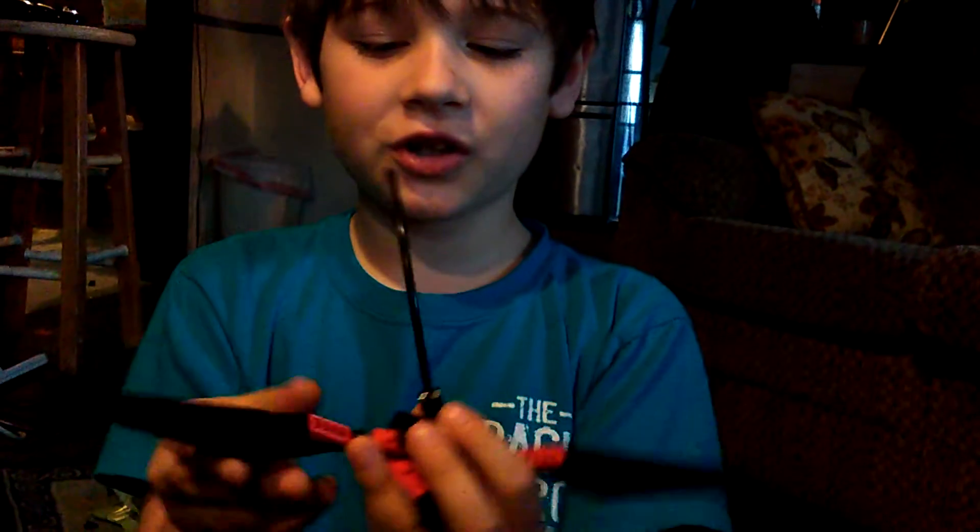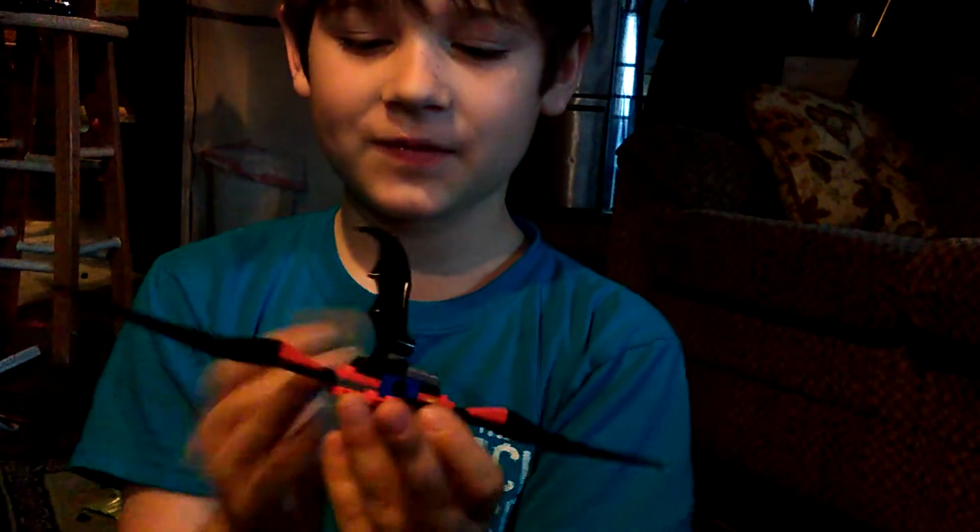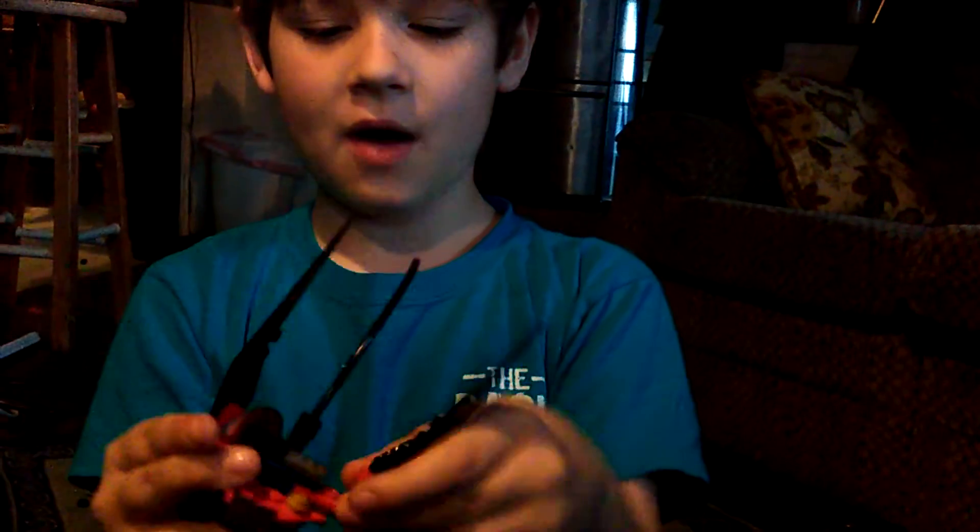This is how you do it. First, you have it like this. Then you flip that wing up and that wing up.